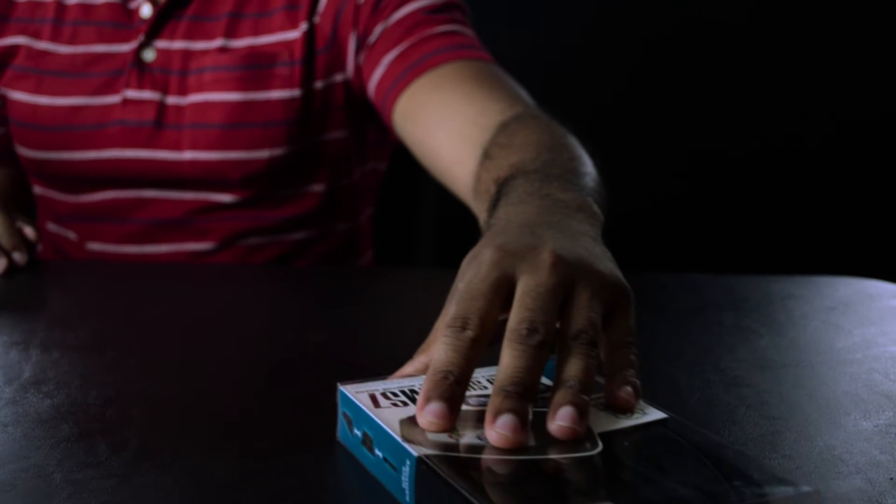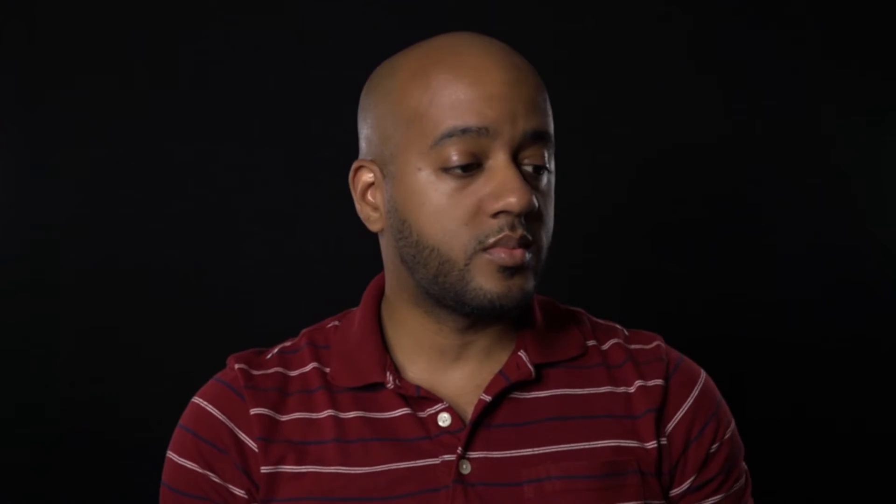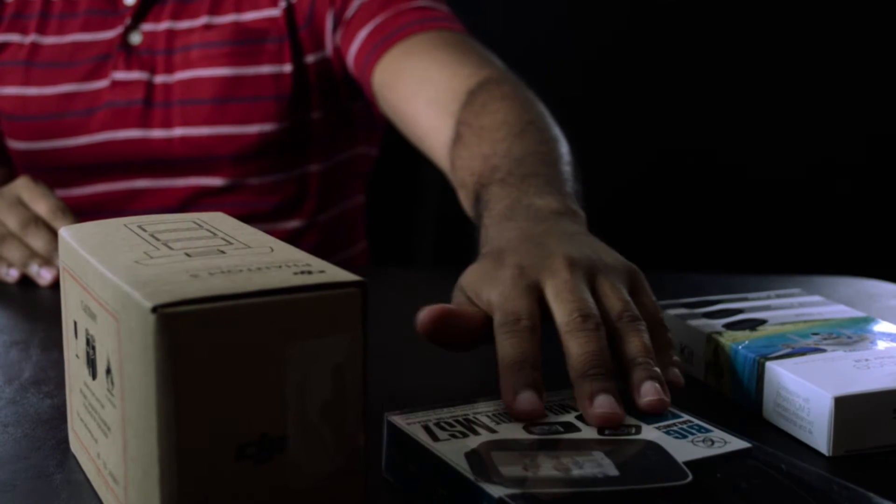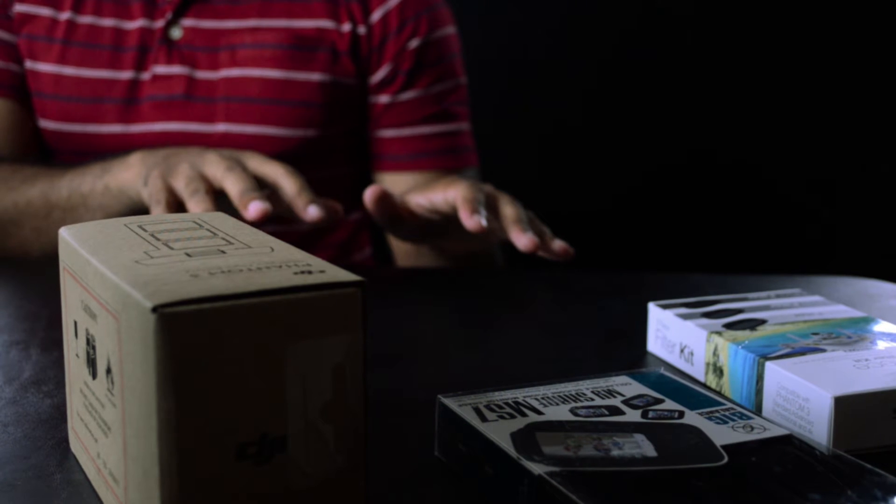Alright, so I have the stuff here. I'll explain all those things, but first — the big package.